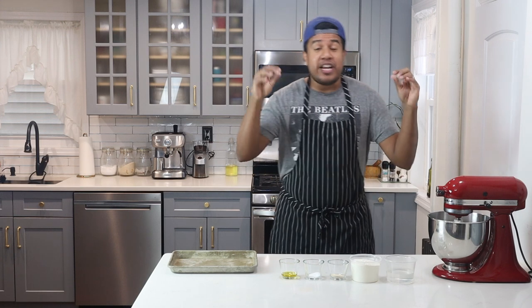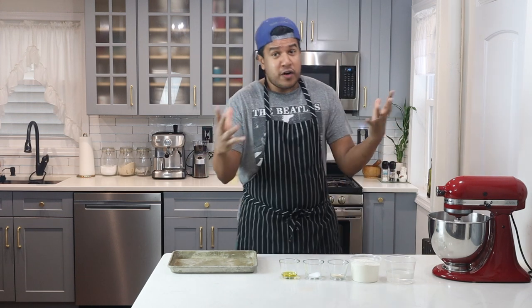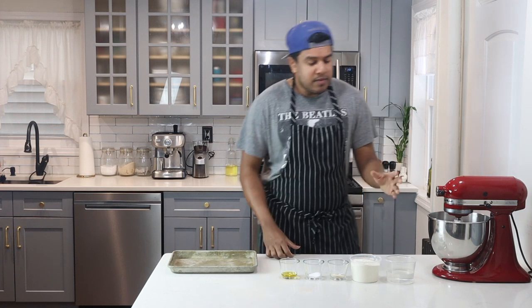Today I'll be making a New York City classic — a grandma slice, or square slice. It is super delicious and super easy to make. All it takes is some time, a little bit of effort, and some good ingredients, and you'll have amazing results. First up, I'll be starting with the ingredients.